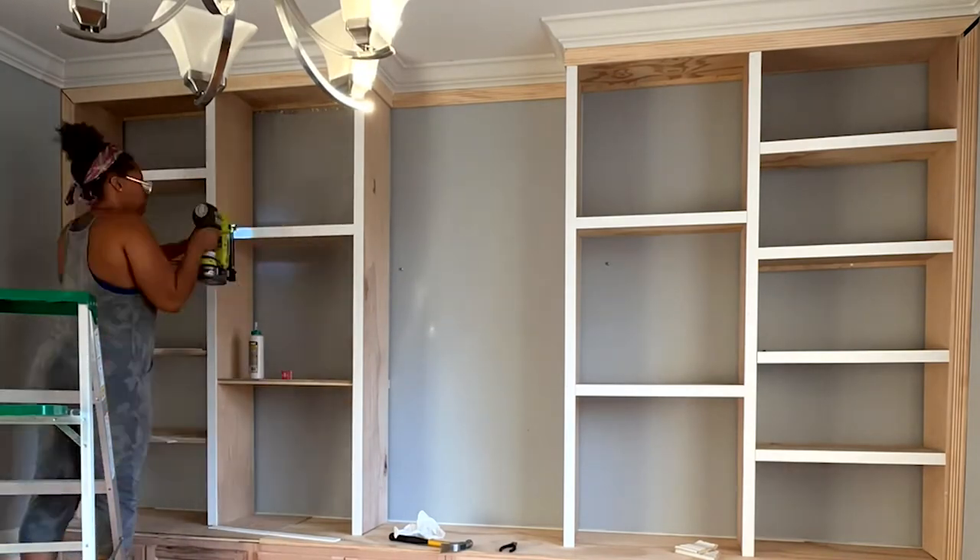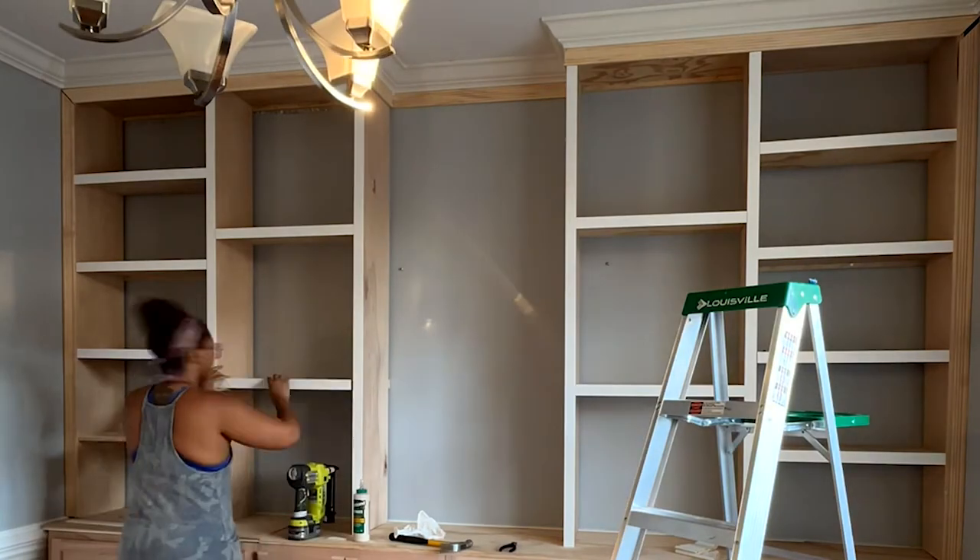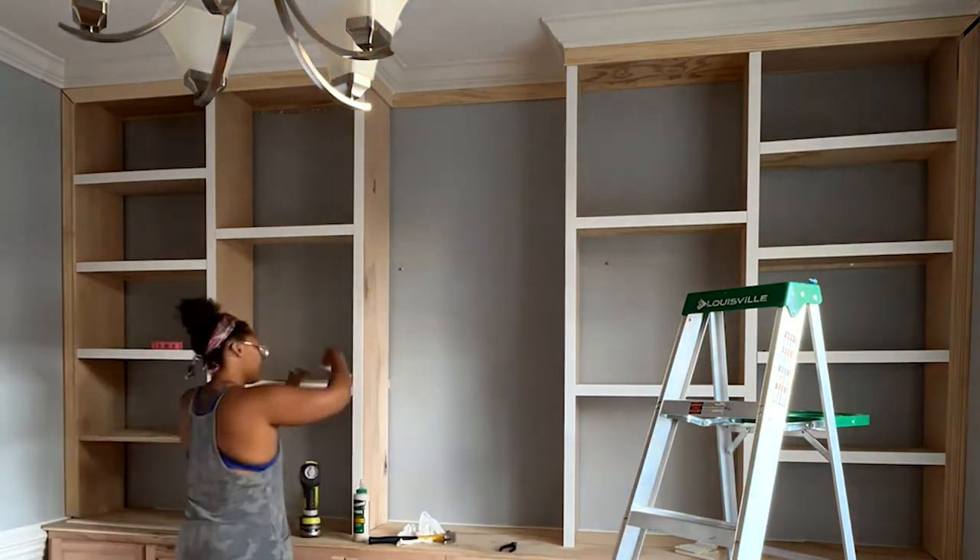The trim work was easy. The crown molding — I don't want to talk about it ever. What did you end up doing? I wrote a check.